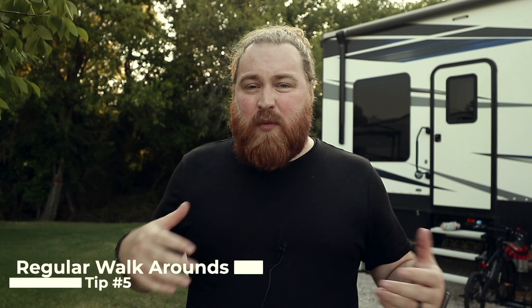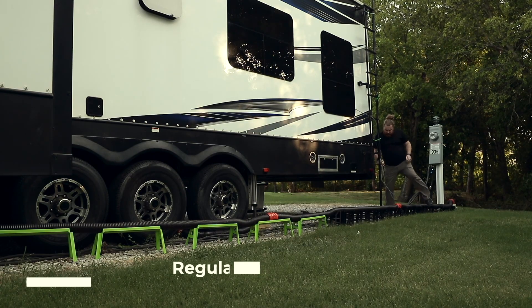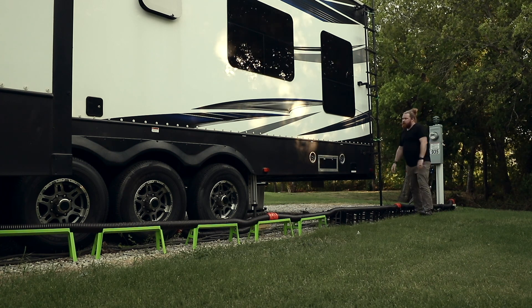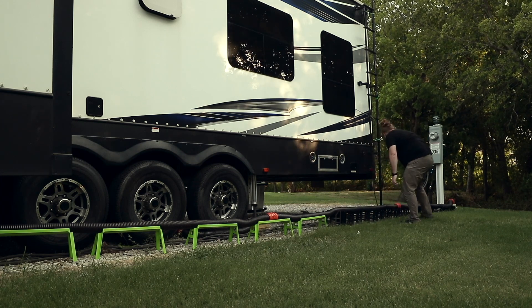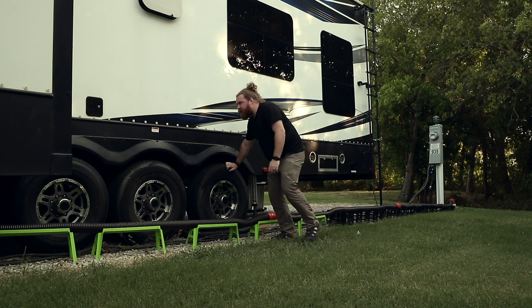That leads into my fifth tip, which is doing weekly or almost daily walk-arounds. We've had a lot of storms here that keep knocking over my sewer connections, but other times I've found wasp nests underneath slides, so it's important to continue doing those walk-arounds. When we were traveling I was doing them every week as we packed up, but now that we're stationary I've found a couple of weeks going by where I haven't seen the other side of my RV. So make sure you're walking around and always keeping an eye on things — they can change and you want to stay ahead of it.